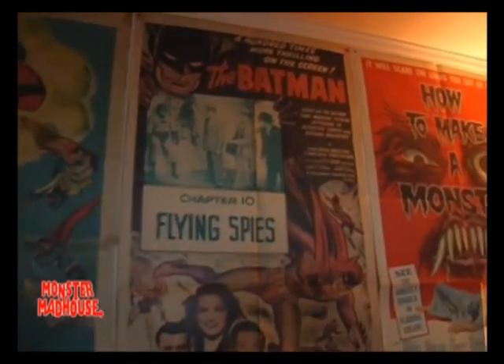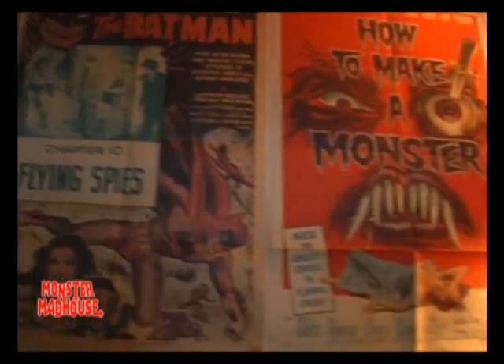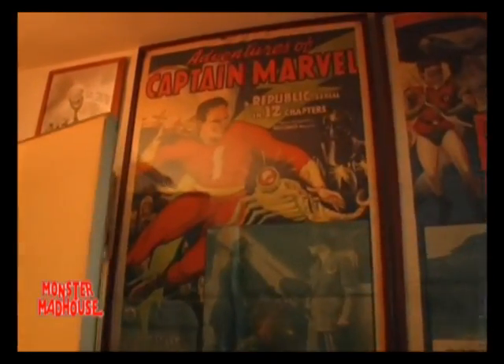This is a big poster from the serial Atom Man vs. Superman, made by Columbia Pictures in 1950. I was really lucky because when I was living in Chicago in the early 1960s, we found a place in Tennessee where you could buy posters like this for very little money. I got this poster for $1.45. All these posters on the wall from Batman, Captain Marvel, Captain America, and Superman — I got them all for about $0.50 a piece back in the early 1960s. They sent us so much stuff that we actually sent most of it back because we couldn't afford the $20 invoice. Now they're worth a fortune, of course.